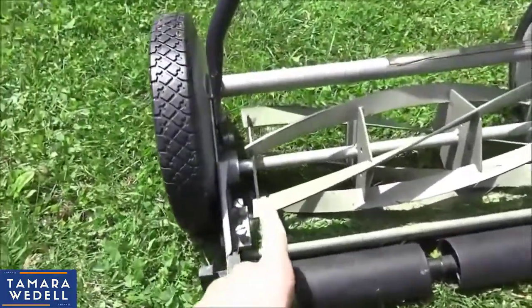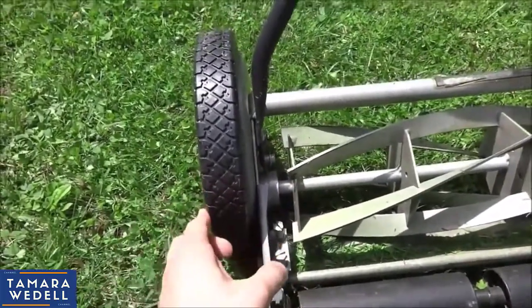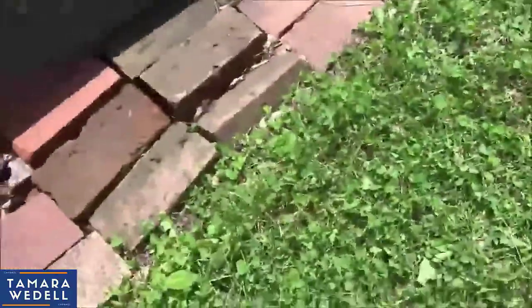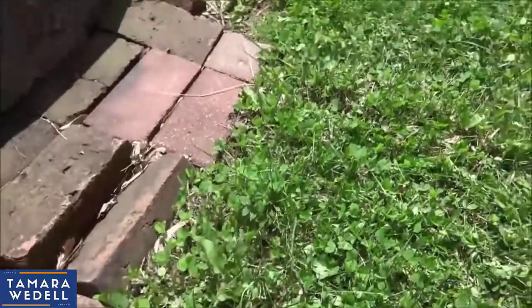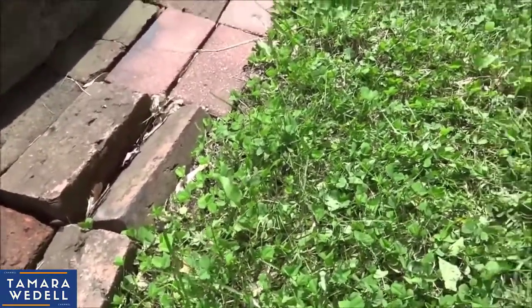One thing I also want to mention is the reel to wheel distance here is about three and a half to four inches. So whenever you're cutting next to a sidewalk or something like that, it will leave a little grass there that you have to hit with the trimmer. No big deal if you're going to trim anyway — that's no problem at all.